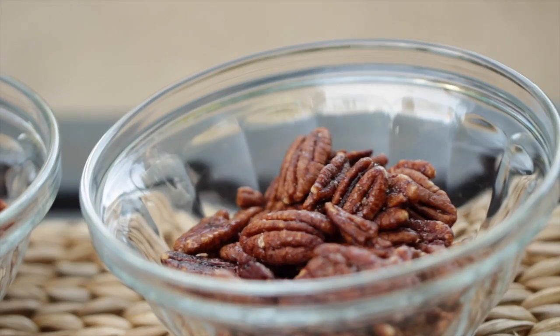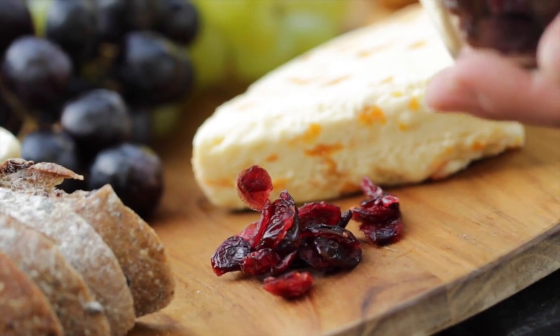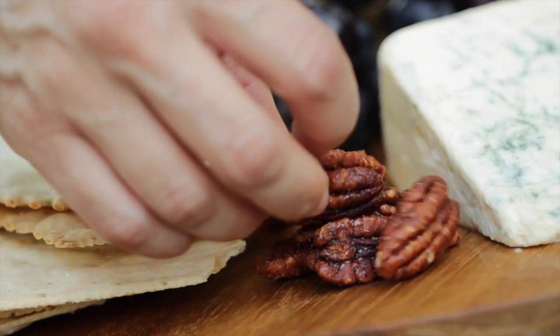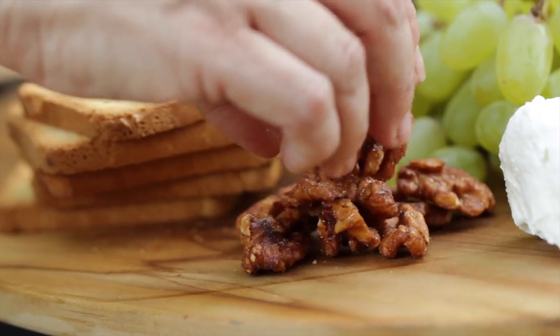The next thing that I think is really great on a cheese board is some texture. We wanna have a combination of things that are chewy and things that are crunchy. For the chewy side, I like to add some dried cranberries — that's a great thing to add especially this time of year — and some dried apricots. And on the crunchy side, we're gonna add some candied pecans and some candied walnuts. Two great nuts that are terrific with cheese.